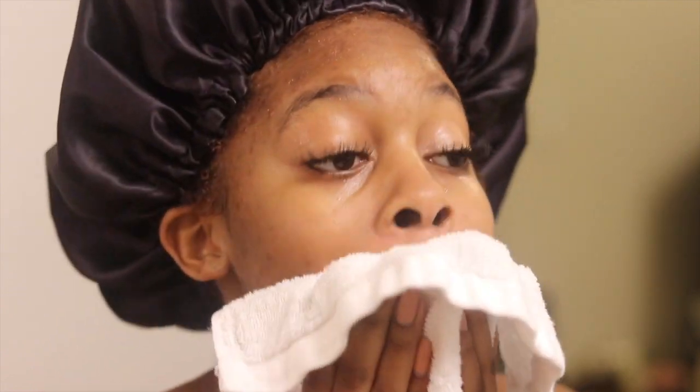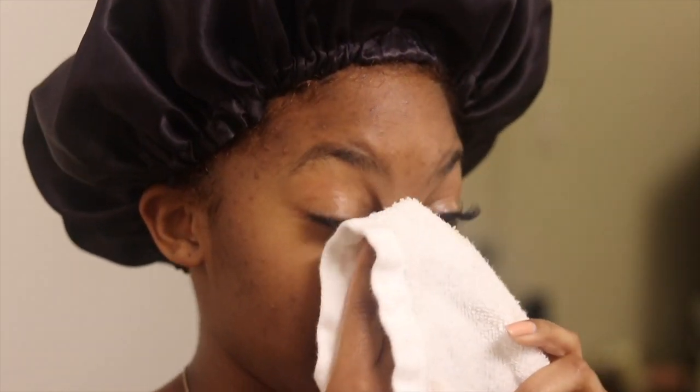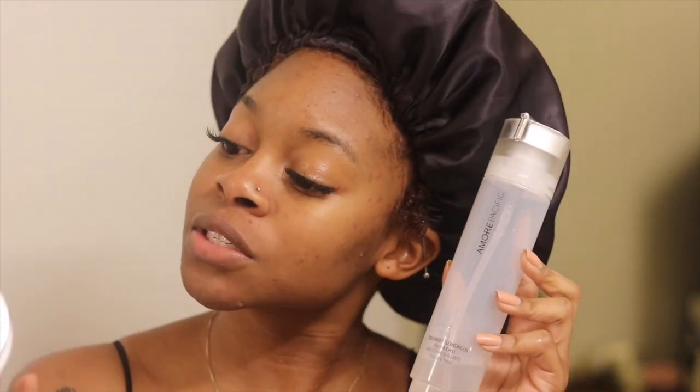A lot of you guys always ask me why I use these expensive balms to take off my makeup. The reason is just because it leaves my skin feeling way better than a makeup oil or a regular makeup wipe. I have no other reason — these two are also both more on the natural side, so I like that. Neither one of them ever leaves my skin feeling dry or weird.